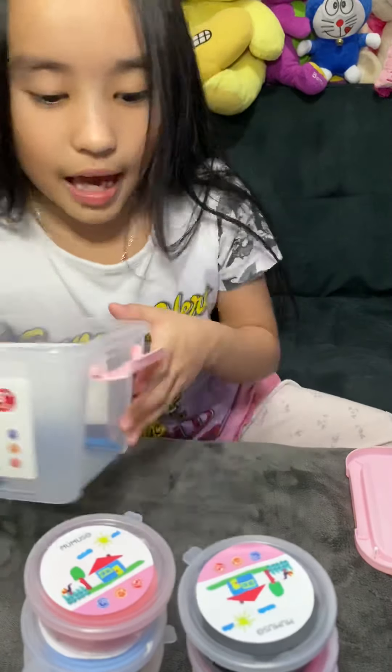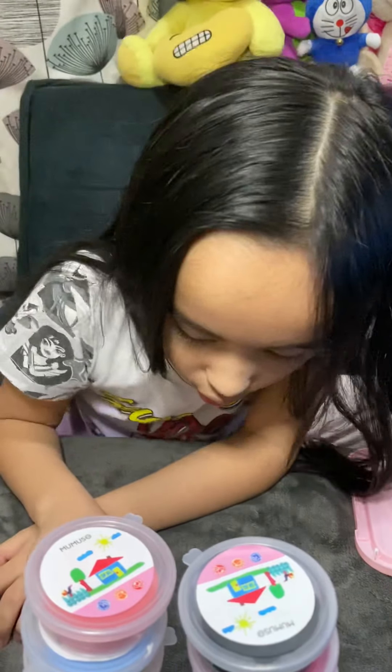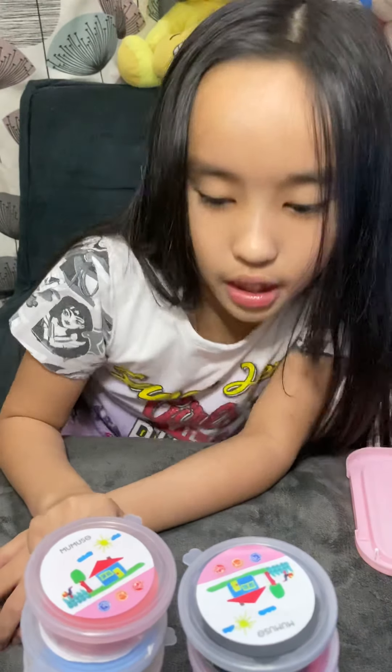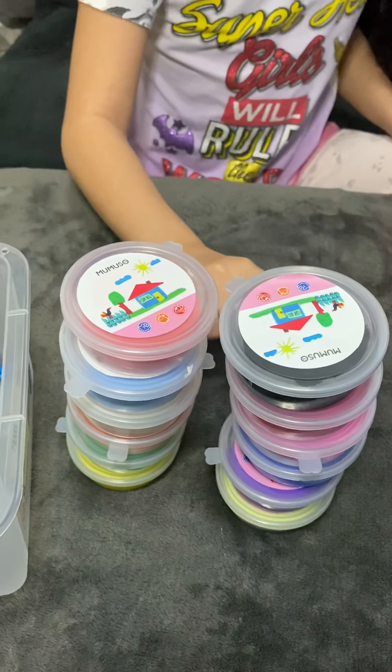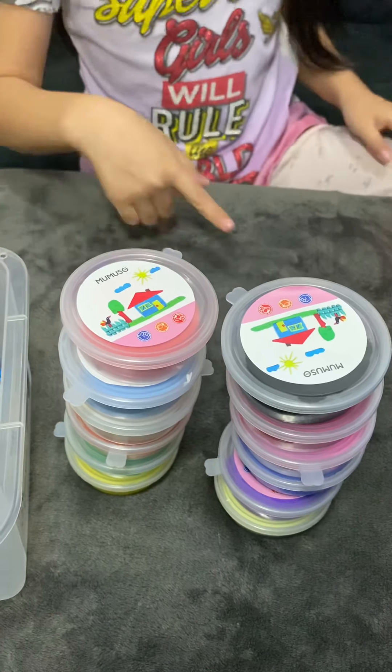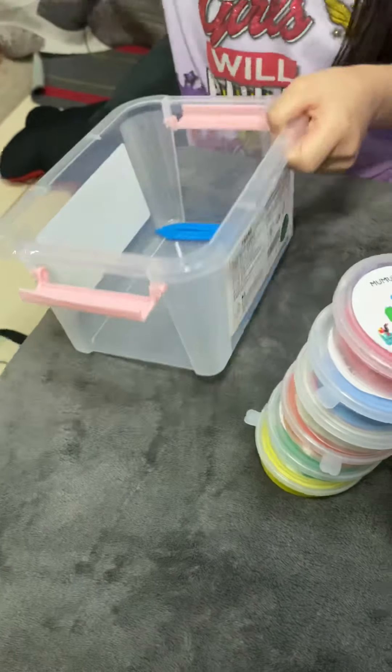So let's count how many there are. One, two, three, four, five, six — and one, two, three, four, five, six. Six plus six is twelve, so we have twelve colors.